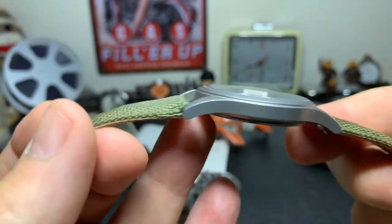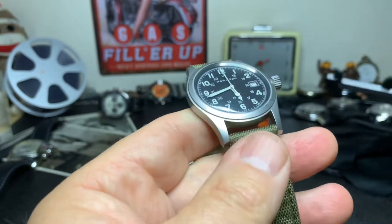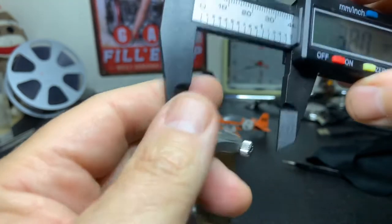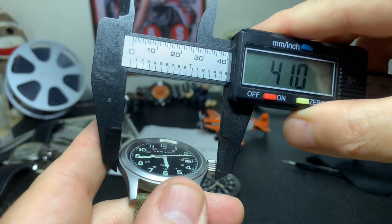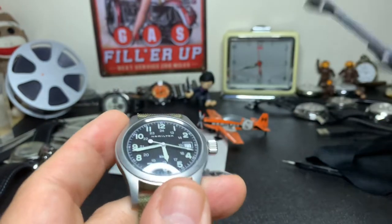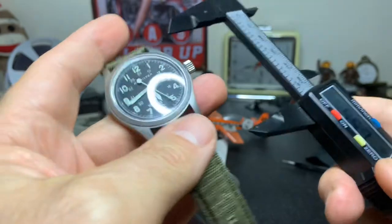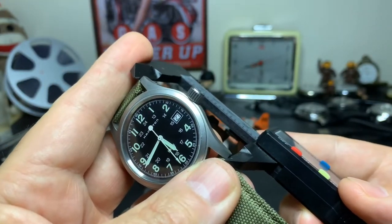This is one watch I don't think looks very good on bracelet — it just looks off. Now for a quick measurement: this is 38 millimeters in diameter. If you go to the crown, it comes in at roughly 41.8 — let's call it 42 millimeters.